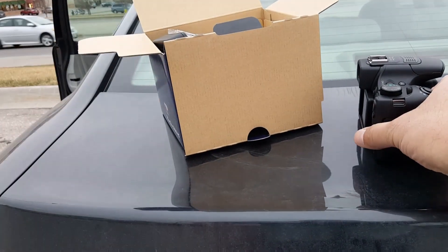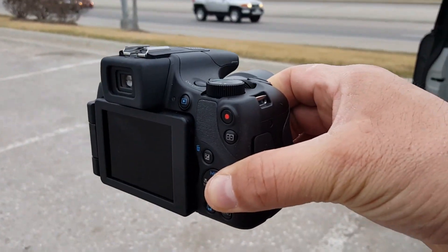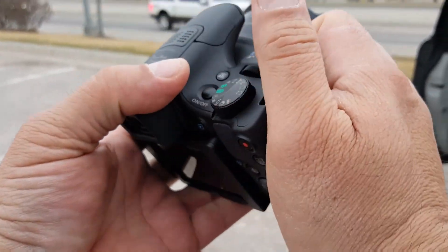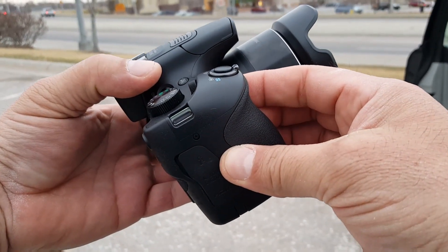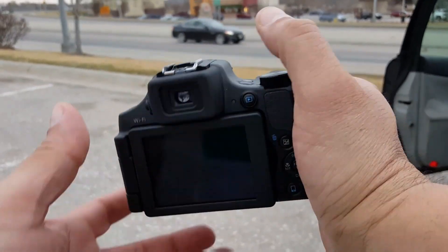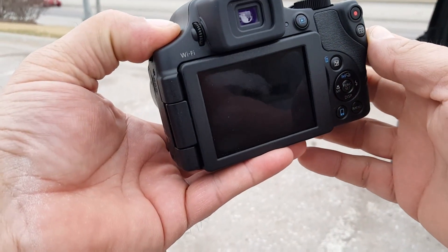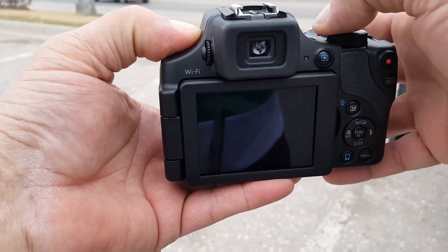So now let's take a look at the camera. As you guys can see, it's a really nice looking camera with a rubberized finish. The handle or grip right here is actually a really good size — it's easy to hold with one hand. We have a 3-inch LCD screen with a resolution of 921,000 dots, so it's pretty good — actually really good.